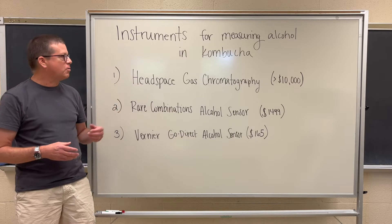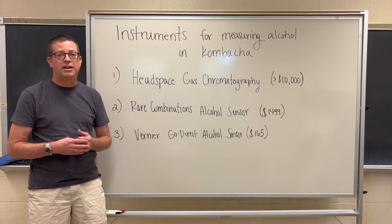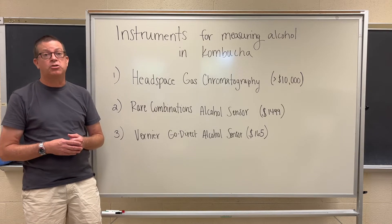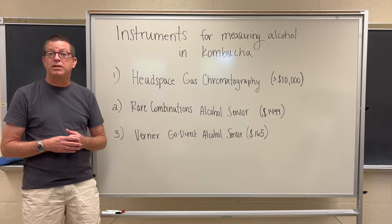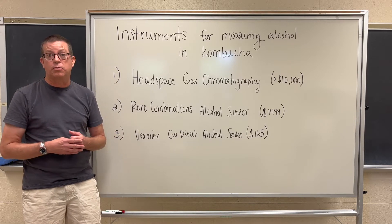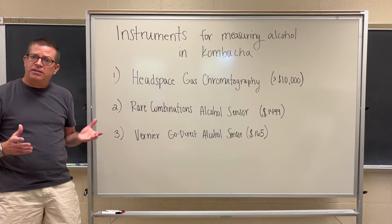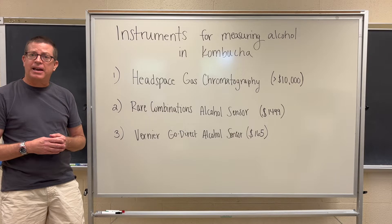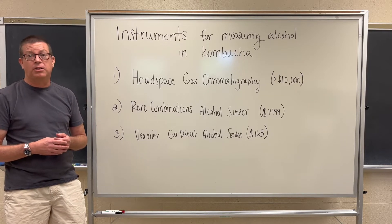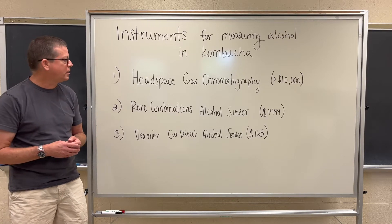This is the instrument we use here at Cultured Analysis. If you come to us for any analysis requiring an alcohol by volume measurement, this is the technique we're going to use because it's the most accurate and precise technique for kombucha. Now, what if you want to set up your own analysis lab to monitor your own kombucha? That's a possibility as well, and we have options that are actually quite affordable in this regard.